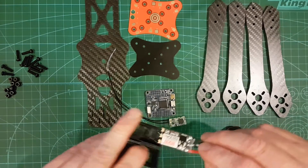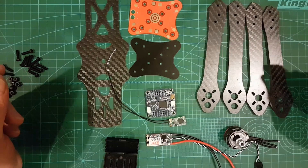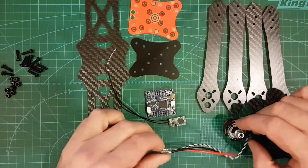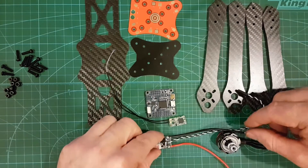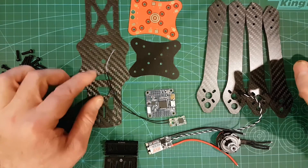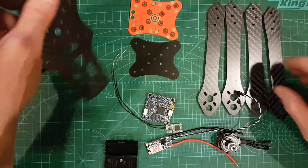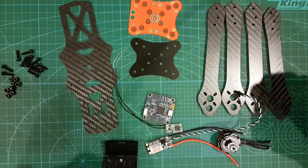In this build I'm not going to go through every little bit of soldering or anything like that — there's plenty of videos on soldering. But I will give you a quick demo on each bit and how I've hooked it up and wired it up. So yeah, hope you enjoy. I'll get started putting this frame together and get back to you.